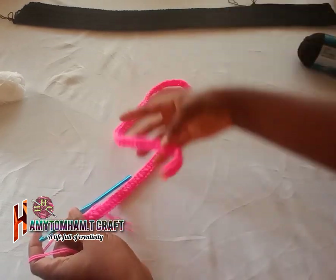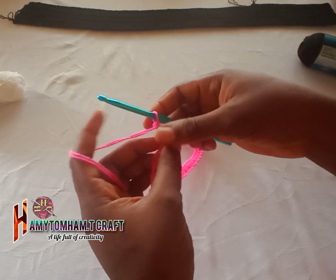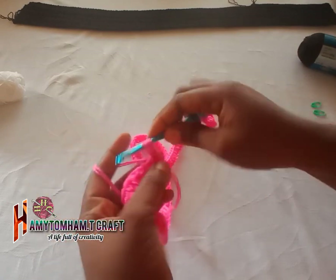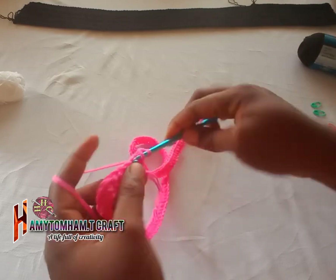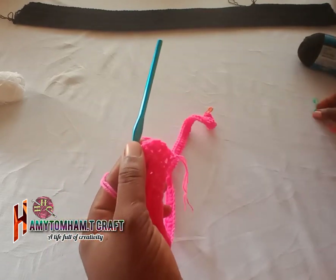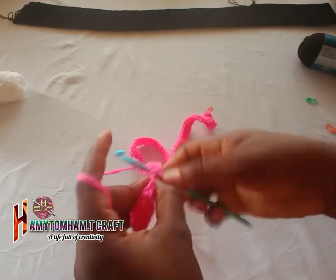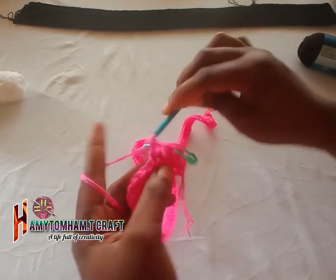You can see how long it is. Chain one and turn your work. Inside that same chain space you are going to make one half double crochet, then the next one you make another half double crochet. Always remember to use your stitch marker so as to not miss the last stitch. Continue the same process to reach the end of the row.